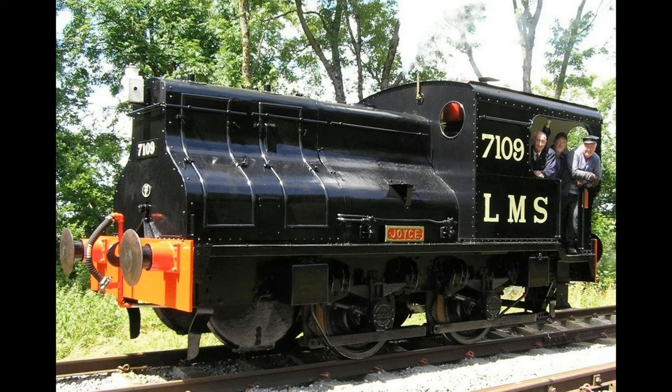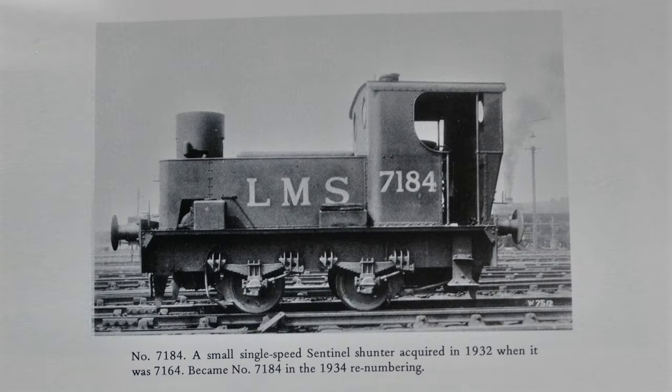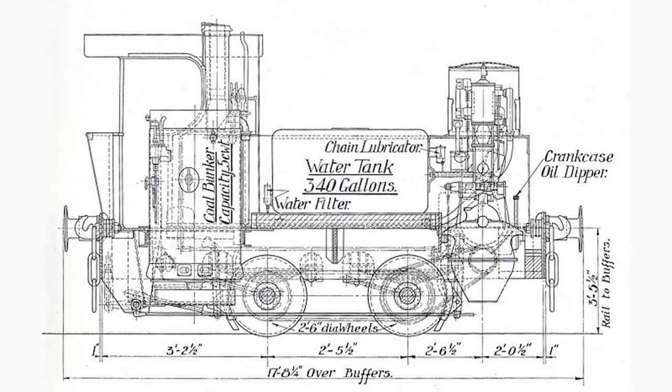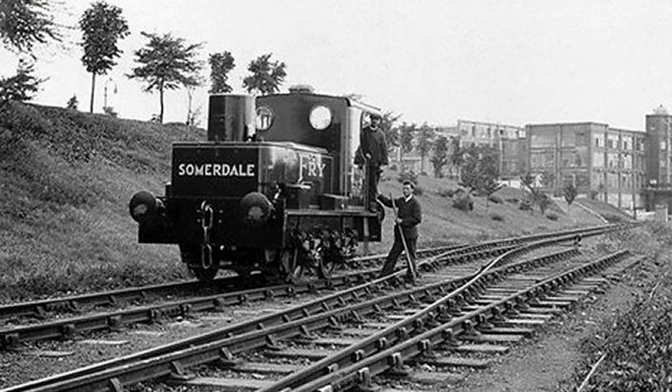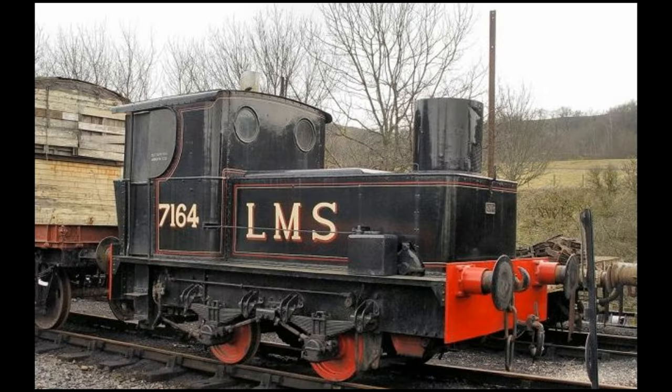Here's a picture of that engine in preservation. Seen here is another type of Sentinel shunter acquired by the LMS. This was a one-off acquired by the LMS in 1932, numbered first as 7164 and subsequently as 7184. This engine featured a single engine at the front and a boiler at the rear, with again single-geared chain drive. This diagram is actually of an engine used by Fry's, the cocoa and chocolate maker, but that was much the same as the LMS engine. Here's a picture of the Fry's engine in use, and here's a picture of a loco of this type in preservation.